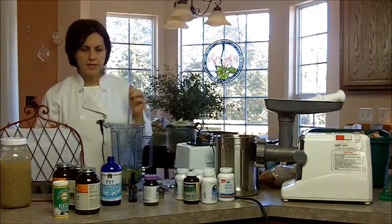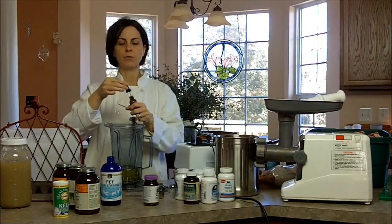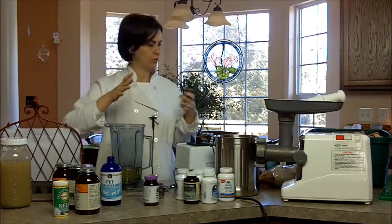Next I need vitamin D. We use liquid drops and this is 2,000 IU per drop, so I'm going to need only three drops because I need 6,000 IU total — not much. You can see one of those bottles could last quite a while.